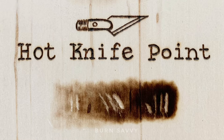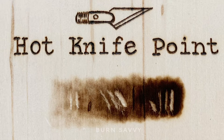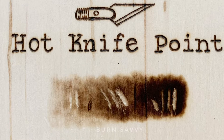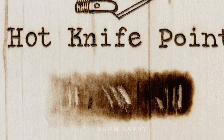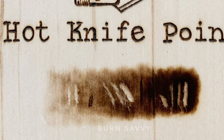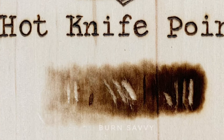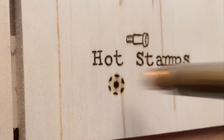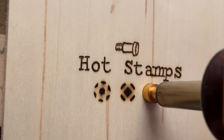I don't have a video for the hot knife point because my camera died and I didn't realize it, but I just burned an area with a different tip and scraped bits off because it really doesn't do much burning. It's really better for textures and revealing the wood underneath the burn. And the hot stamps are really just that — you just heat them up and you can stamp your wood with them.